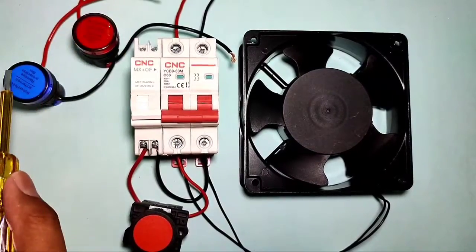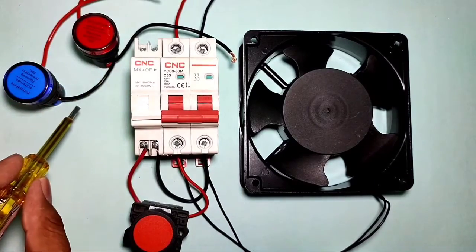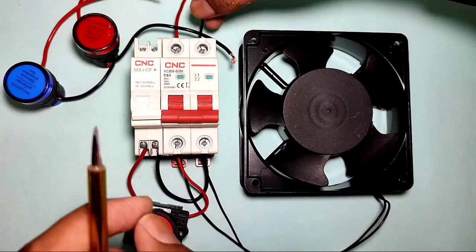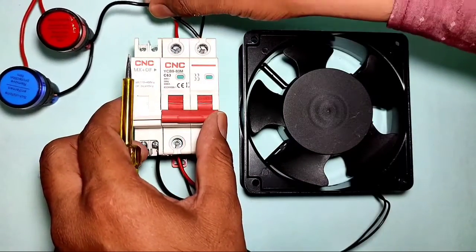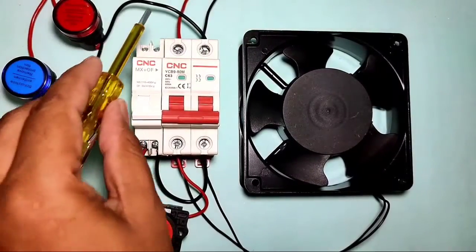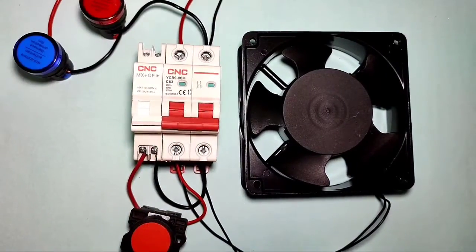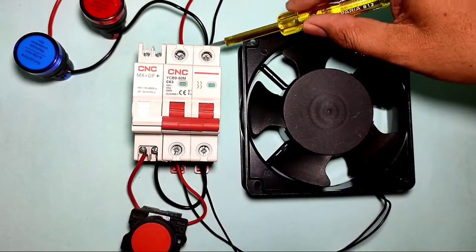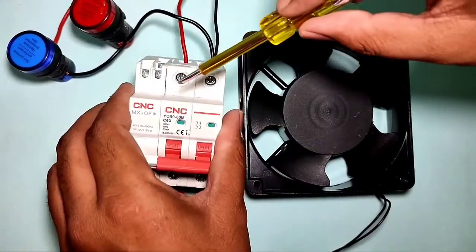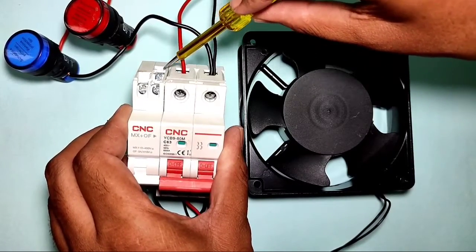Now learn about the indicator connections. We connect two indicators: connect neutral directly — first to the start indicator, then to the trip indicator. Connect the neutral to the MCB neutral terminal on the input side. You can also connect neutral on the output side — no problem. Neutral is now connected directly.